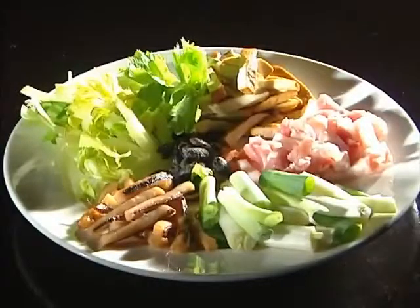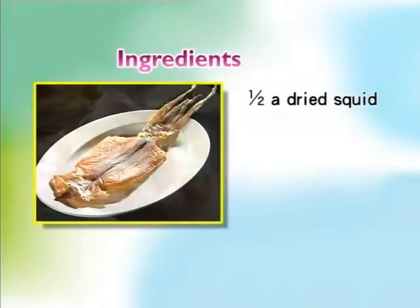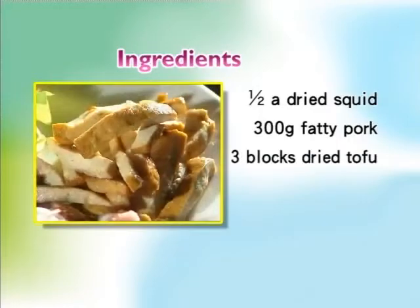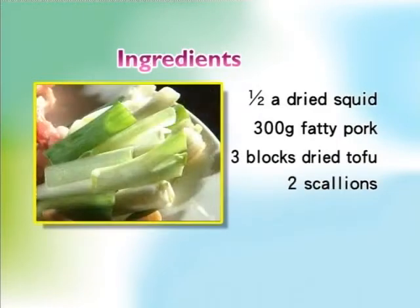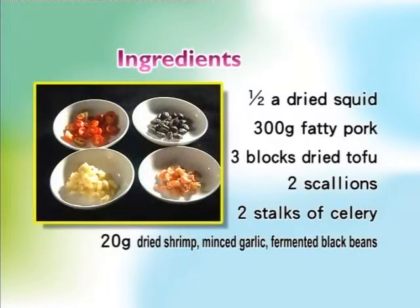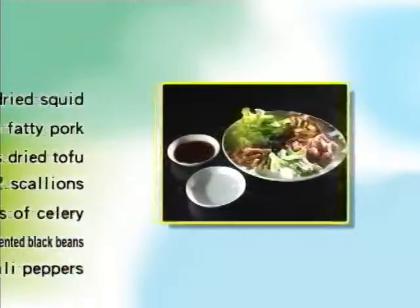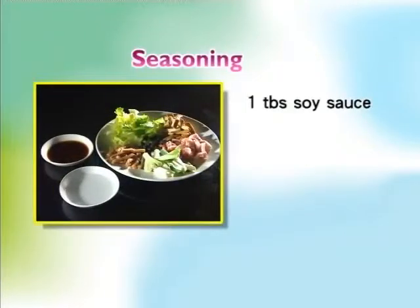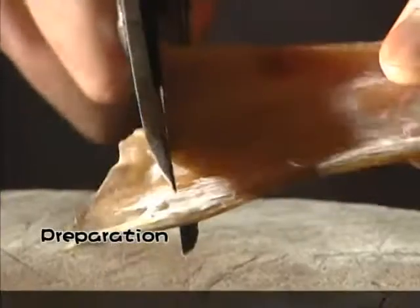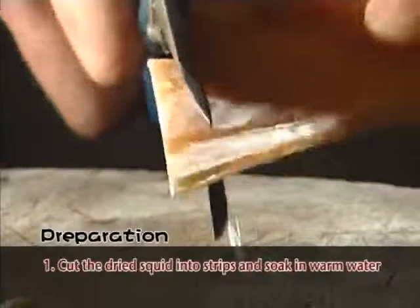Haka Stir Fry is made with half a dried squid, 300 grams of fatty pork, 3 blocks of dried tofu cut into strips, 2 scallions, 2 stalks of celery, 20 grams of dried shrimp, 20 grams of minced garlic, 20 grams of fermented black beans, and 10 grams of chili peppers. The dish is seasoned with 1 tablespoon of soy sauce, 1 tablespoon of rice wine, and a pinch of sugar.